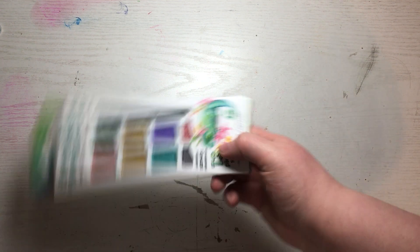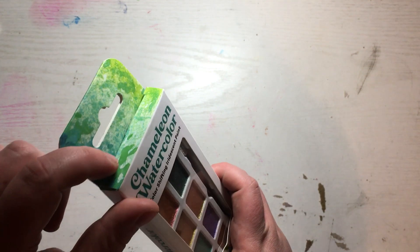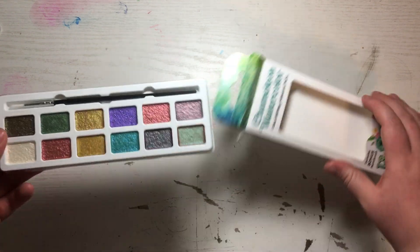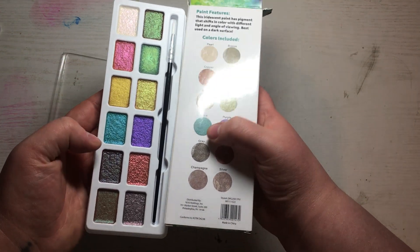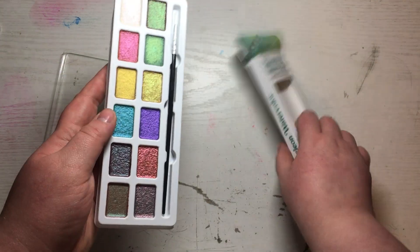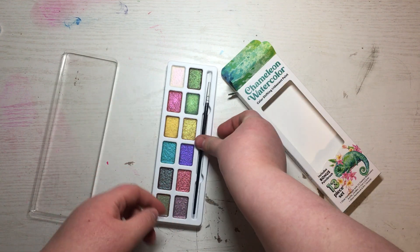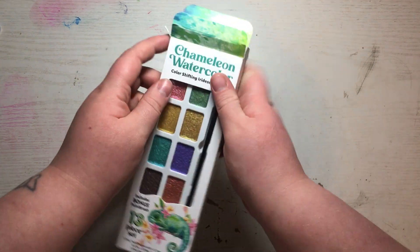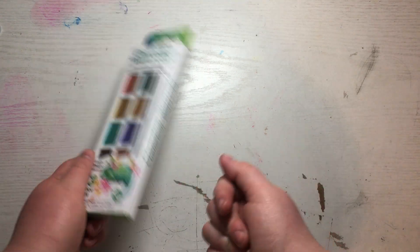Definitely double check your Five Below to see if they have them. These are no specific brand, but it's a chameleon watercolor paint palette. I haven't even opened this yet — I'm not going to swatch anything until later. It comes with 12 colors: pearl, bronze, copper, green, brass, gold, aqua, purple, gray, pink, champagne, and silver. The brush is very soft, and this will definitely get ruined. These were only like three dollars — you get 12 metallic paints for three bucks, can't go wrong.